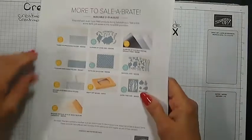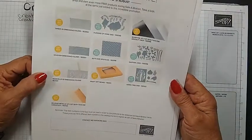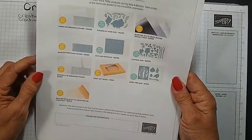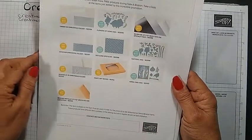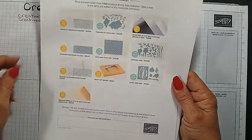They've added the Timber Embossing Folder, the Gingham Embossing Folder which I am using today, the Seashells Embossing Folder, the Brush Metallic and the Silver Foil Paper, the Dots and Spots dies, Daffodil dies, and the Aspen Tree dies, along with the Flowers of Home dies. Those are all pretty good items.